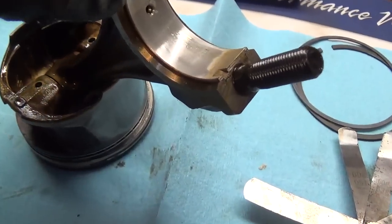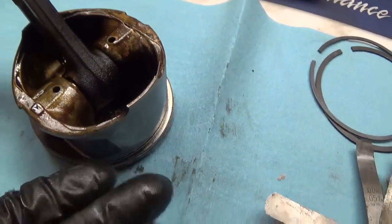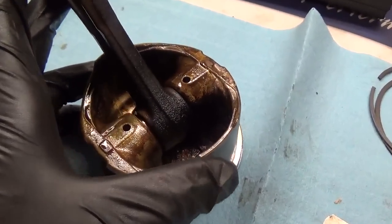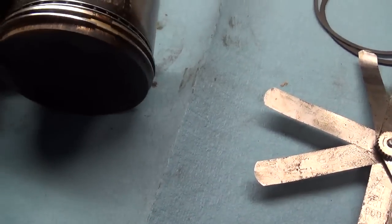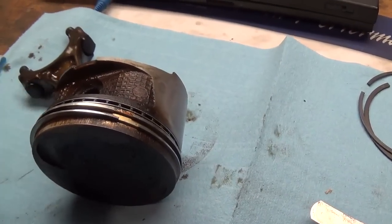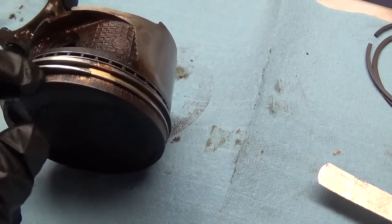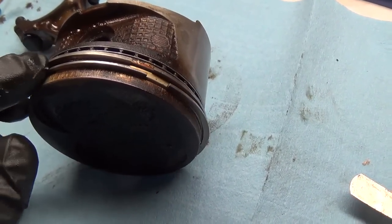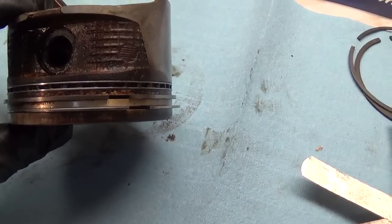So basically what happens here, just from the heat — this gets really hot, there's combustion occurring right on the head — the oil just gets cooked. I don't know if this is avoidable; maybe if you use synthetic oil and frequent oil changes. Before my friend got this car, it was owned by whoever, and maybe they neglected a couple of oil changes and this happened.